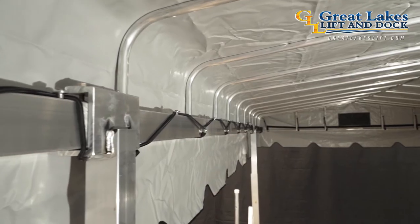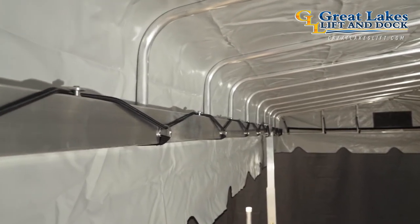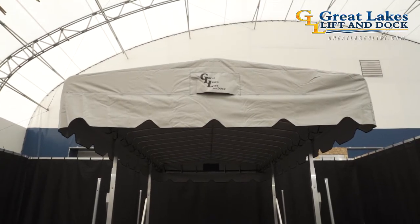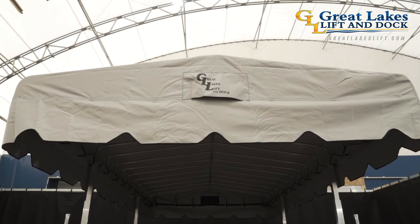Both vinyl and canvas options are extremely heavy-duty and come with an innovative bungee and aluminum button securing system to ensure your watercraft will be protected from harmful UV rays and weathering for many years to come.